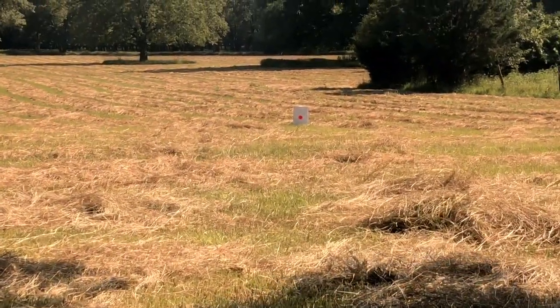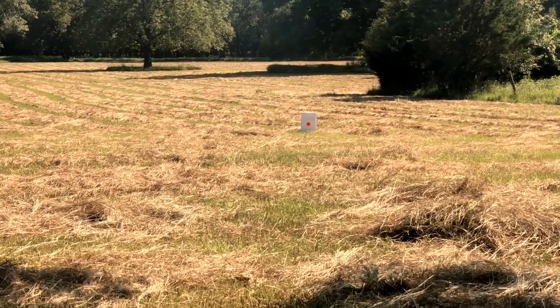Basically set your box at about 25 yards — I think I've got that one right about 26 yards. Let me get positioned behind this rifle.